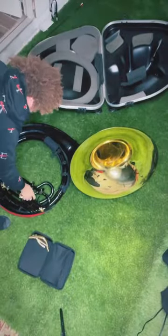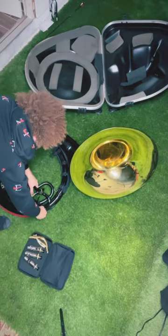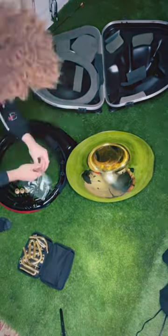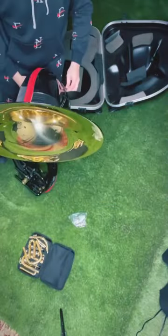Preparing the sousaphone for travel. First step: take off your neck bits, remove all the valves, take off any slides that you can take out, and take out all the springs.